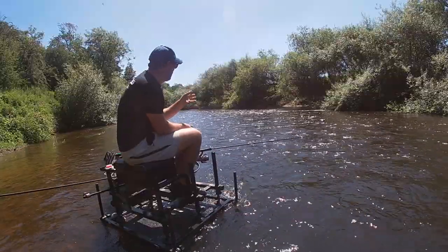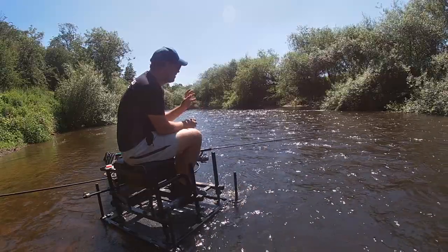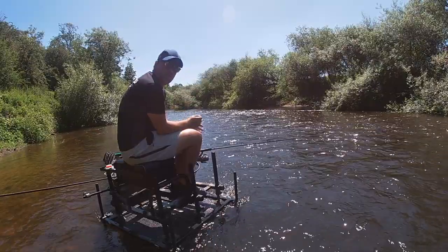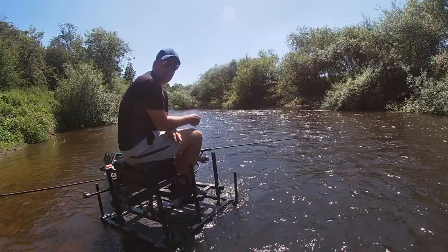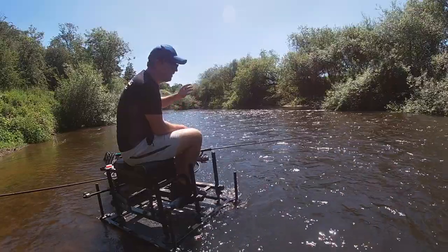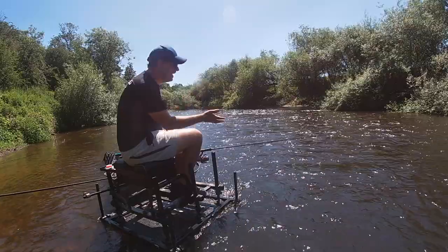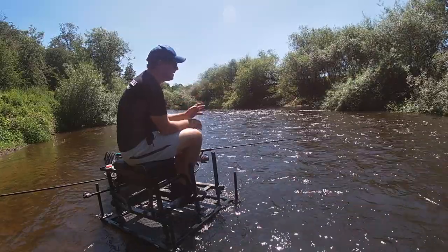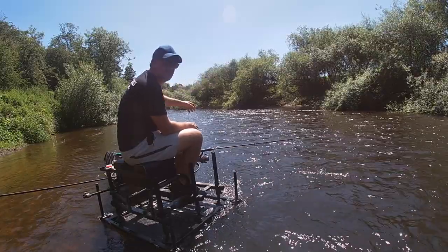To catch chub on these clear, shallow rivers, they can be really crafty and your presentation's got to be right to catch them. To get your float going through the peg, you want it running in a straight line down with the float. To do this, you need to keep all of your line behind the float. As it runs down the river, the float will try and pick your line up and pull it in front of your float. So what you need to do is be picking up your line and laying it back behind the float again. On a fast peg like this, that's actually quite difficult. If I cast my float in, I might have to do that five or six times on the way down the peg.